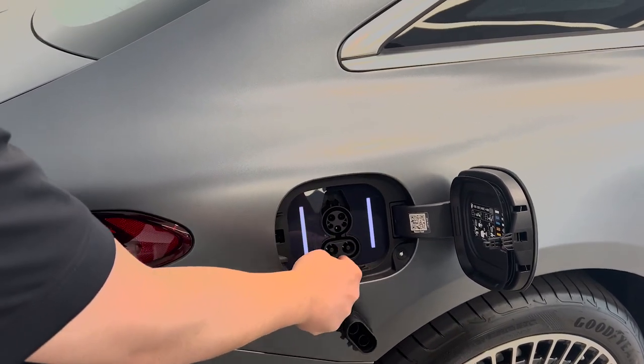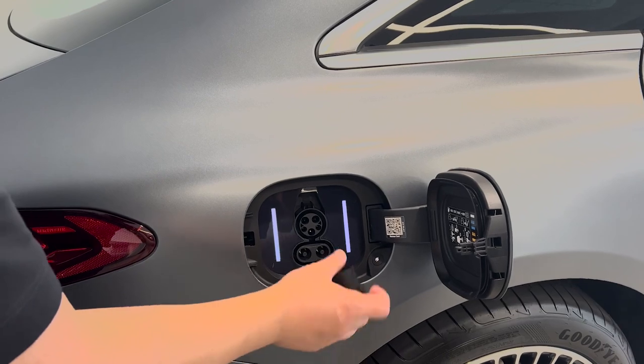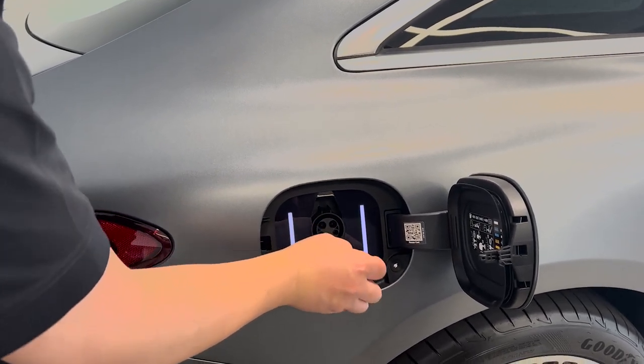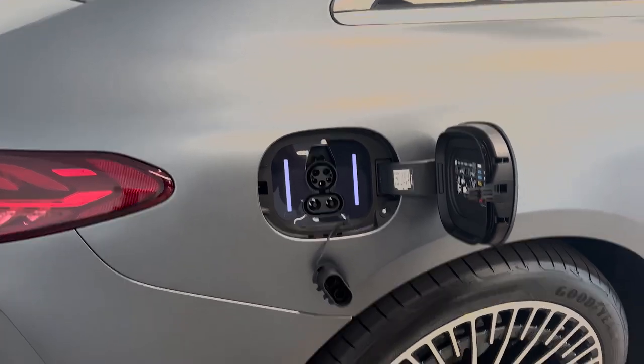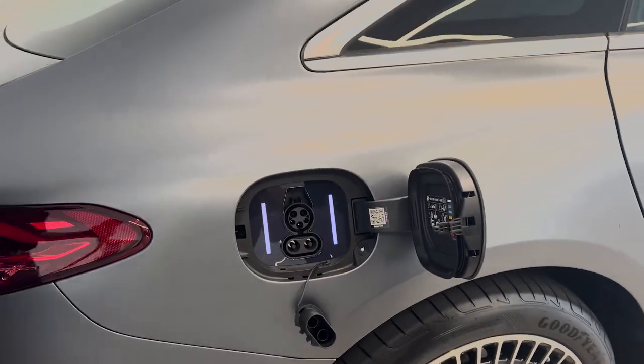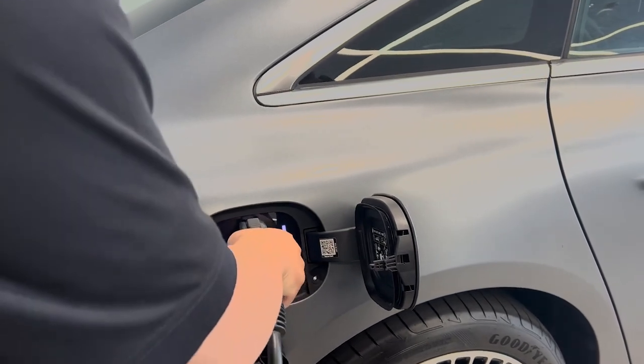This whole thing is level 3, supercharger. Now this one is a level 2, which is like a home charger. So what you do is the same thing with the level 3 — just pull up to the station, plug it in.